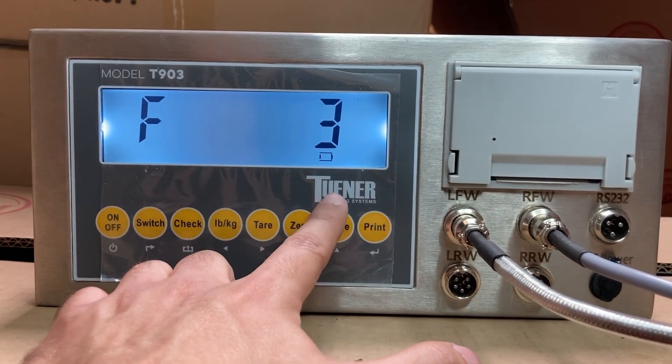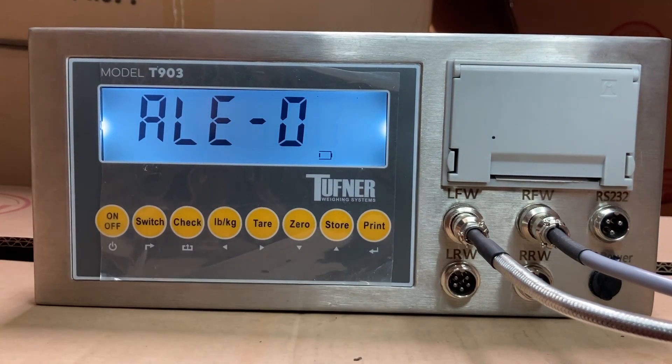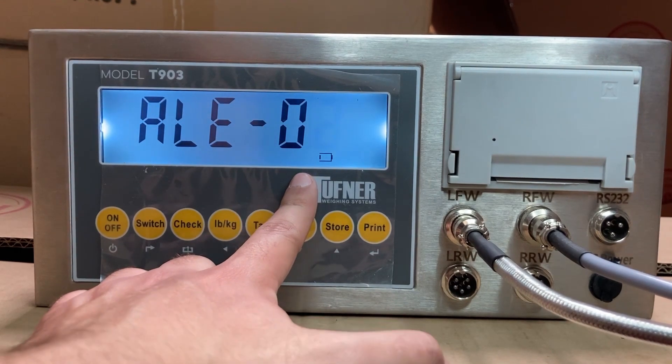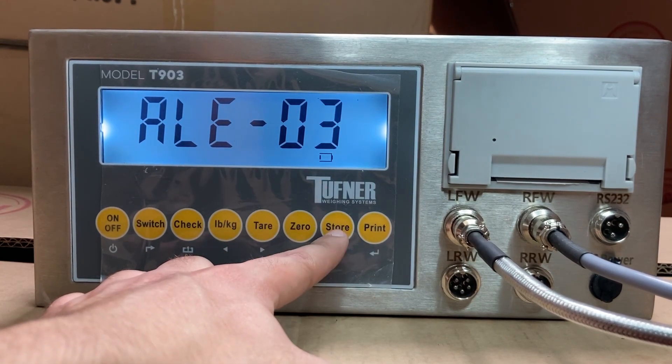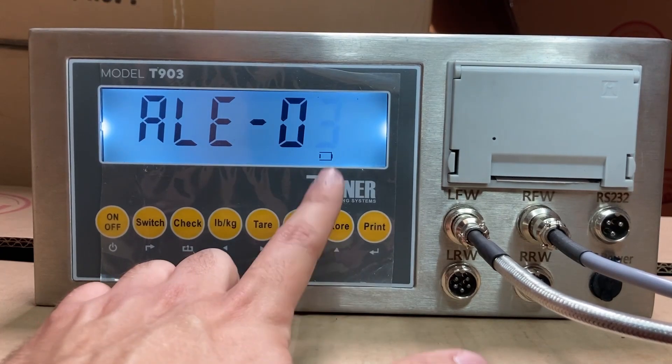Press the store button to go into F3 — this is all detailed in the manual, but I'm showing you now. Press print and you'll see ALE00. This is the number of axles you'll be using. For example, customers weighing a 3-axle truck will put one axle on the scale, then the next, then the third, accumulating the total weight. If you're using two axles, set it to 2. For three axles, press store to set it to 3. Press print.